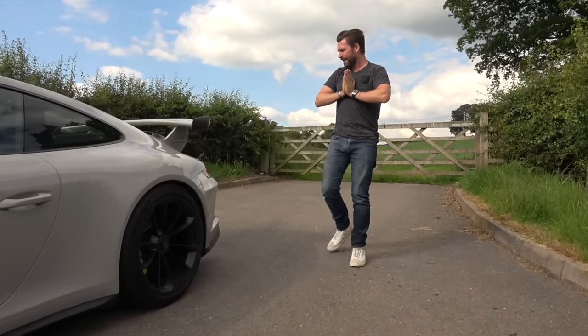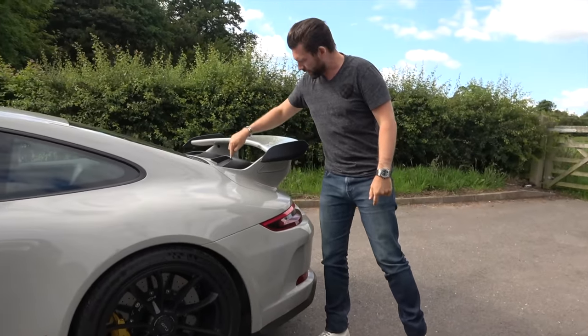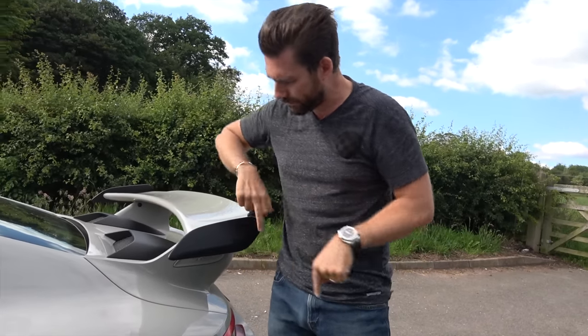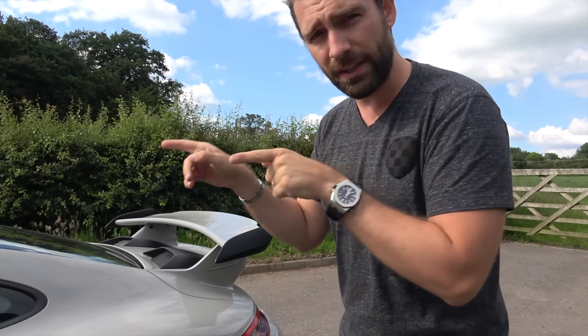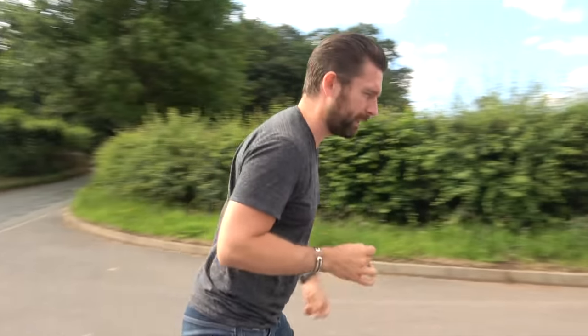The other features are really standard - these elements here you can't actually spec in anything other than black. However, as part of the longer-term prospect of this car, I am looking to spec these in carbon and the air intakes in carbon, because I just think it will look really cool. The super trick stuff and bespoke options are actually on the inside - we'll come around to the driver's side and I'll show you some of the features which have almost sealed the deal on why this car was perfect for me.